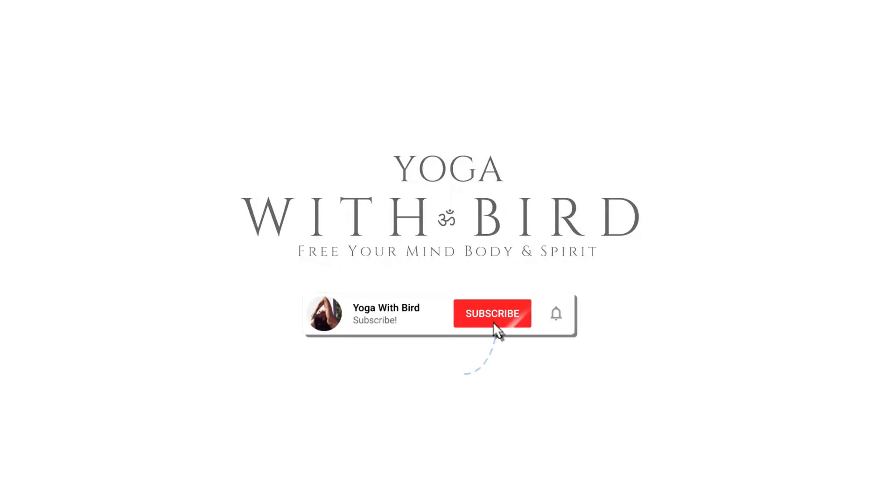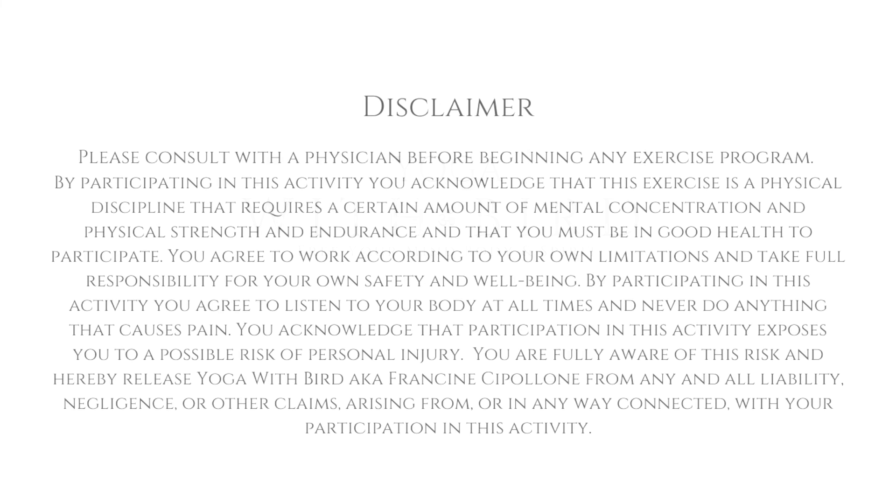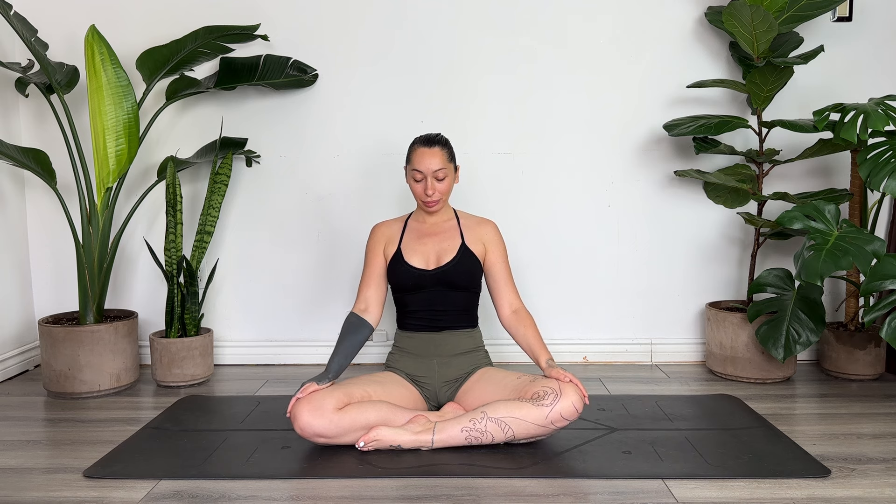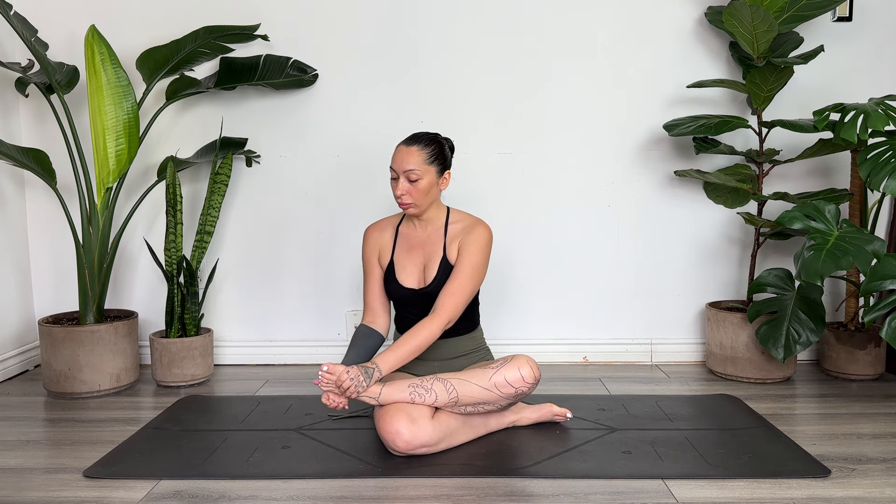Welcome. This is a yoga class to help nourish your feet — you can incorporate it into your classes at the end or the beginning. I highly recommend the beginning. If anything does feel intense or doesn't feel right, skip it or modify. We'll begin in any comfortable seat; you can even sit in a chair for this.